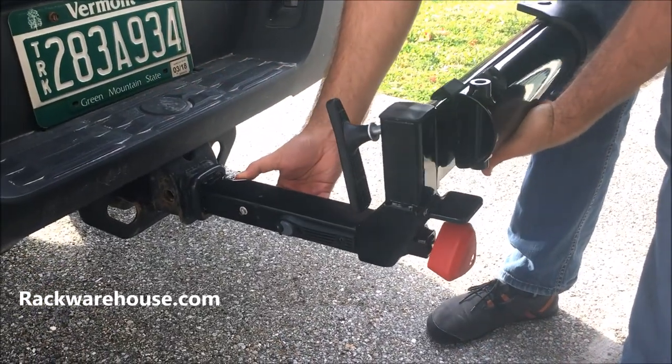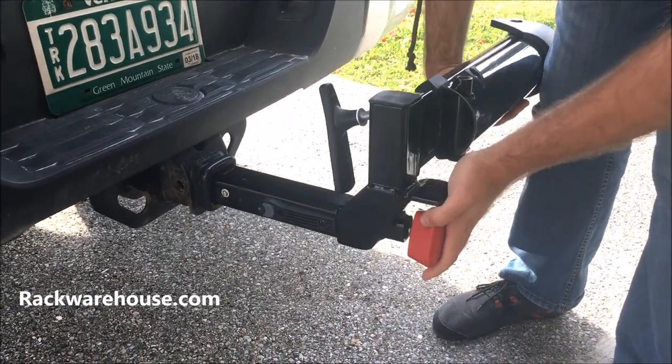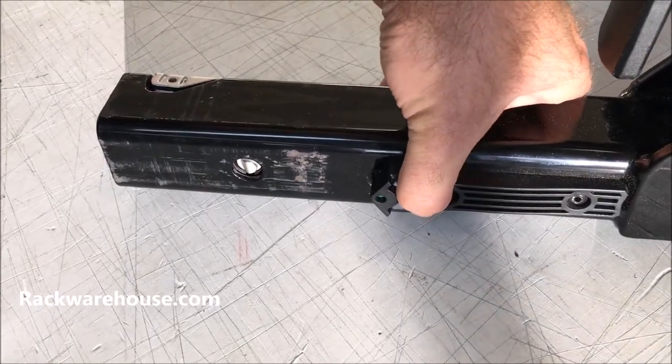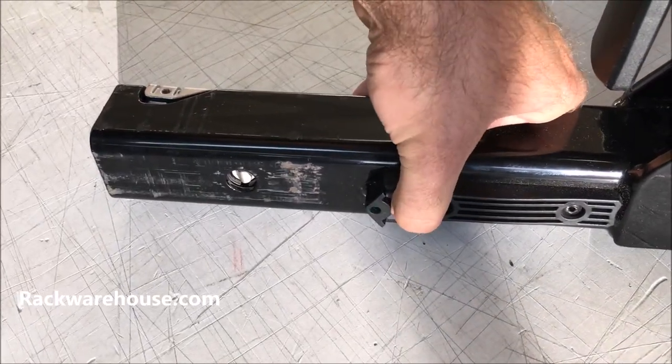Begin installation by sliding the base unit into your 2-inch hitch. You'll notice a gray safety button on the left side of the stinger, which is connected to a metal tab. Be sure to align the metal tab with the hole on the side of your hitch.